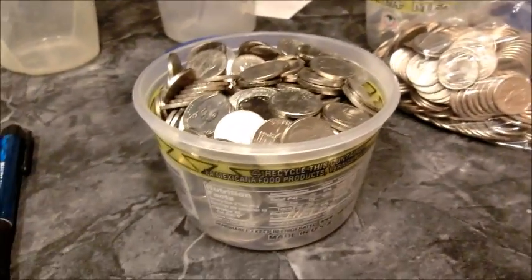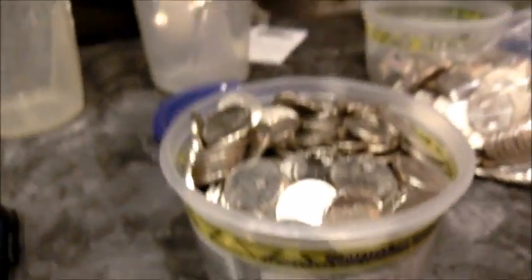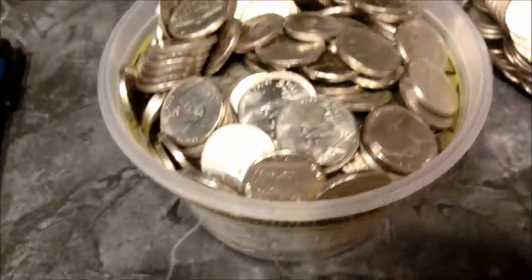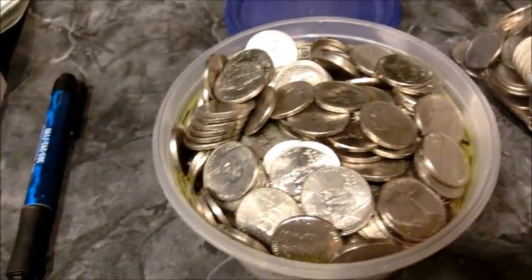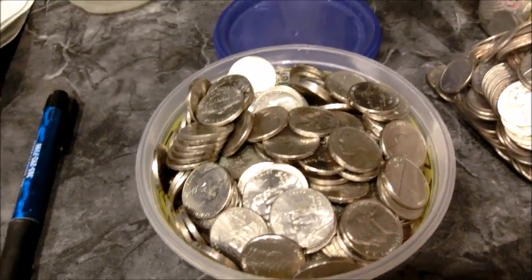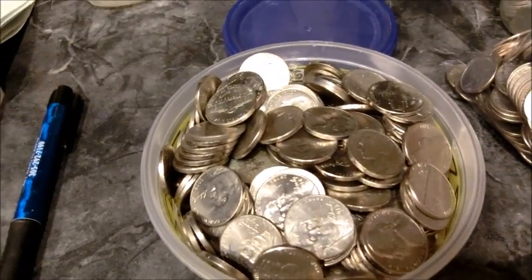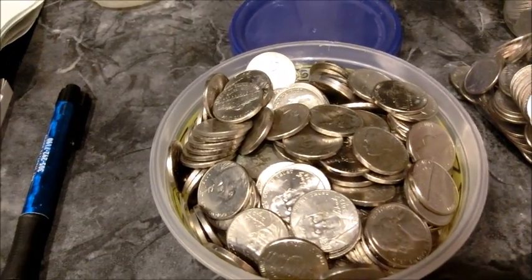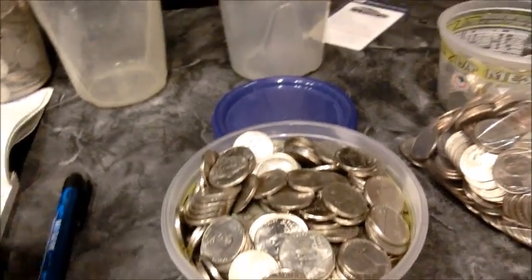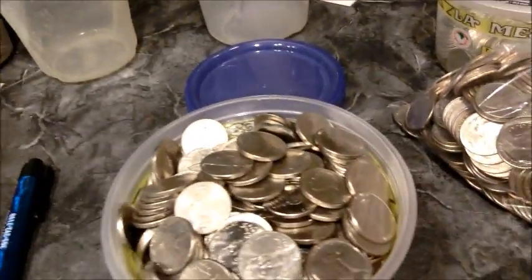For nickels, just like the dimes, I didn't have a whole quart of nickels, but I have half a quart. Half a quart of nickels is about 440 coins, so that would be $22. Times eight if we want to see how much in a gallon — that comes to $176 in a gallon of nickels.